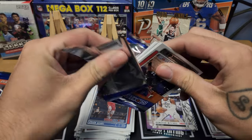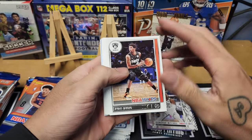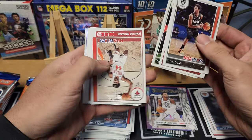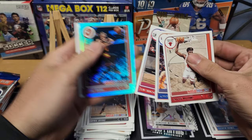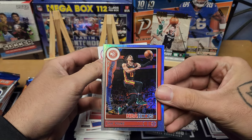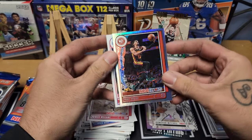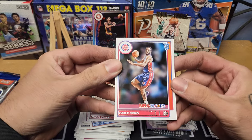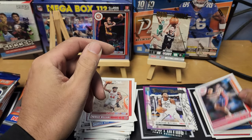If you find a blaster of this, go ahead and get it — it's not too bad. You can pull those sweater cards and get pretty good players and inserts too. Pack eleven: Kyrie Irving, Obi, Giannis, Patrick Williams, D-Rose, Eric Bledsoe. We got a foil Trae Young out of 199 — I've been pulling him like crazy, it's the third or fourth Trae I've pulled already. And a little Michigan PC there — Isaiah Livers rookie for the Pistons.